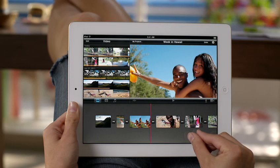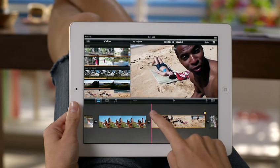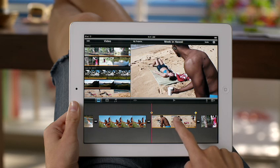With multi-touch on iPad 2, just pinch to zoom, drag to adjust the length of a clip, or slide to move it to a different place.